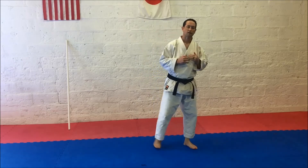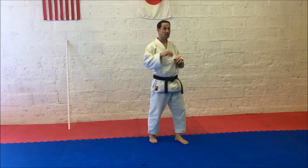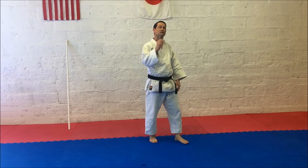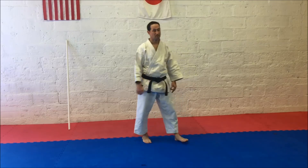Next, we're going to work Keizami Maia Geri — the front jab kick. Some people call it Mai-Mai Geri or Maia Geri. It's front leg, then rear leg. Let's put it together.